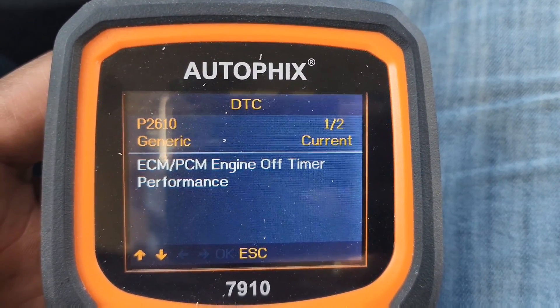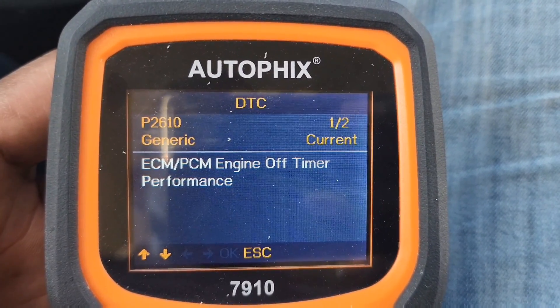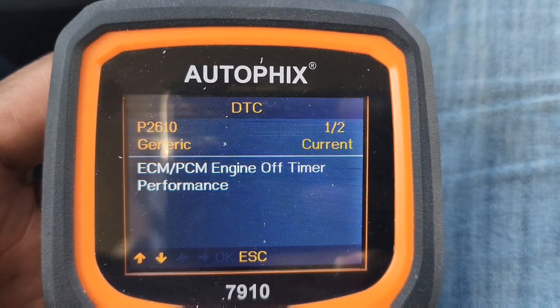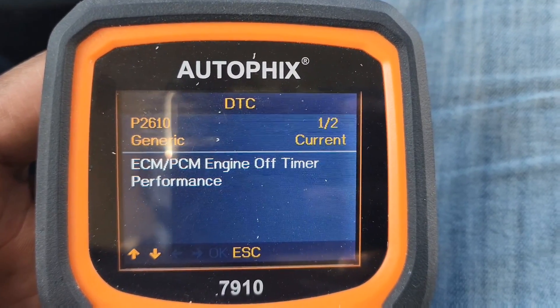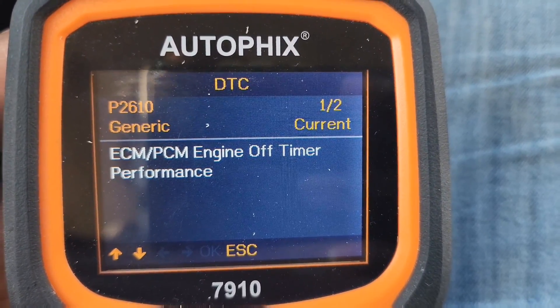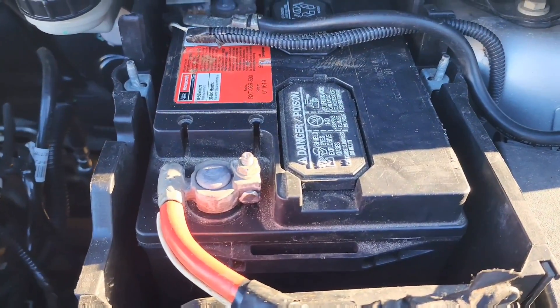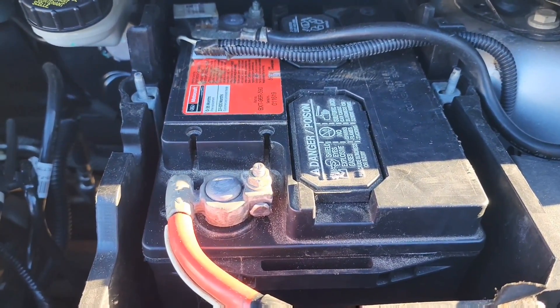I did some more research and found that you can do a reset to the ECM/PCM. I'm going to walk you through how to do that reset. I'm at the engine bay at the battery terminals.